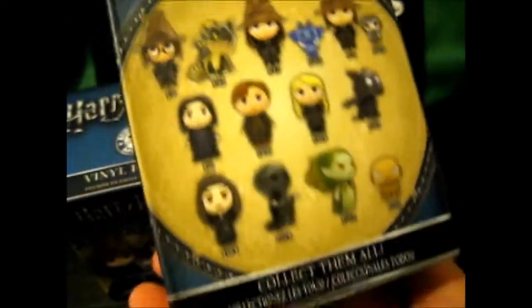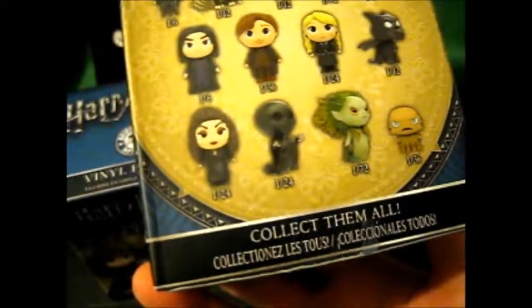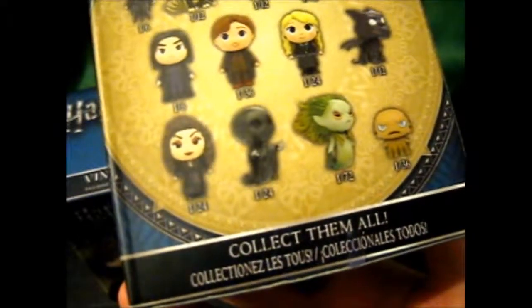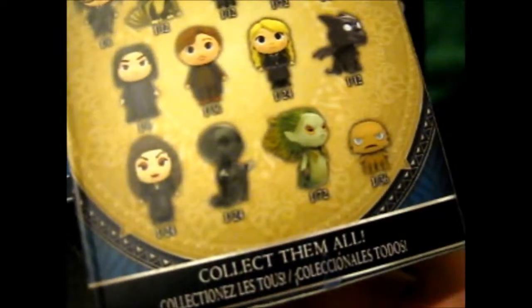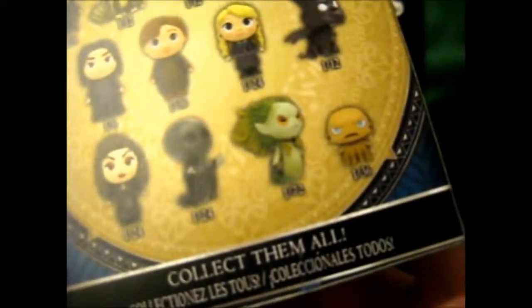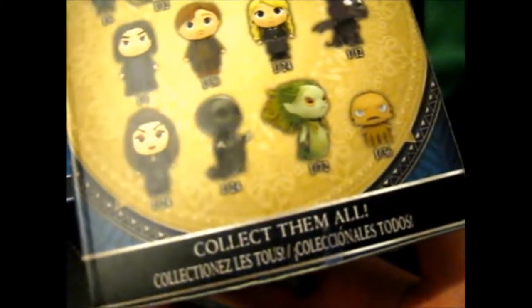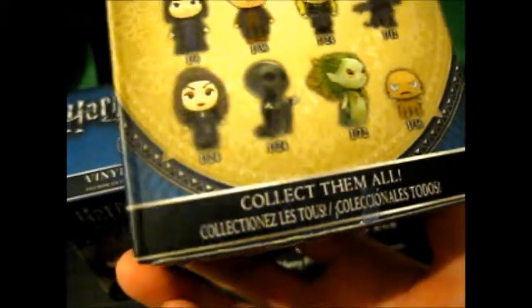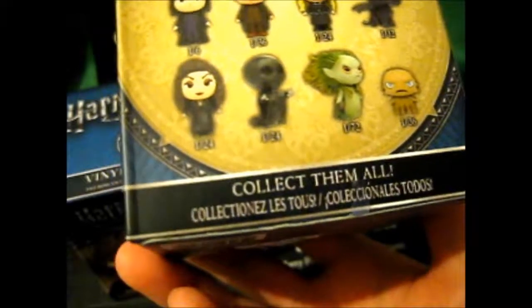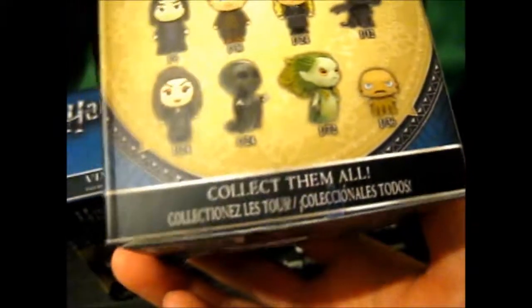On the back, these are the ones you can get: 1 in 6 Harry, 1 in 12 Norberta, 1 in 12 Hermione, 1 in 72 Pixie, 1 in 6 Ron, 1 in 24 — is that Pig? — 1 in 6 Snape, 1 in 36 Remus, 1 in 24 Luna, 1 in 12 — is that another dragon or a Thestral? It might be a Thestral but the head would... it looks like anyway. 1 out of 24 Bellatrix, 1 out of 24 Dementor, 1 out of 72 — is that a mermaid I think? — and 1 out of 36, I think that's a Grindylow though.